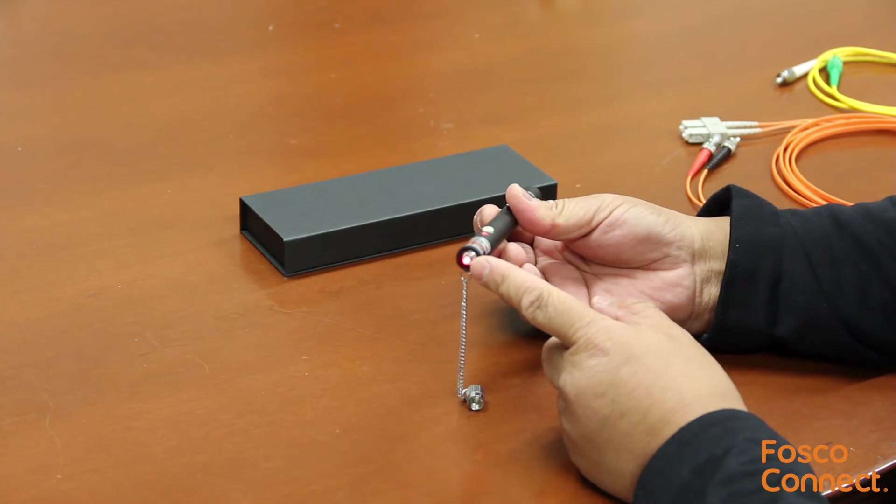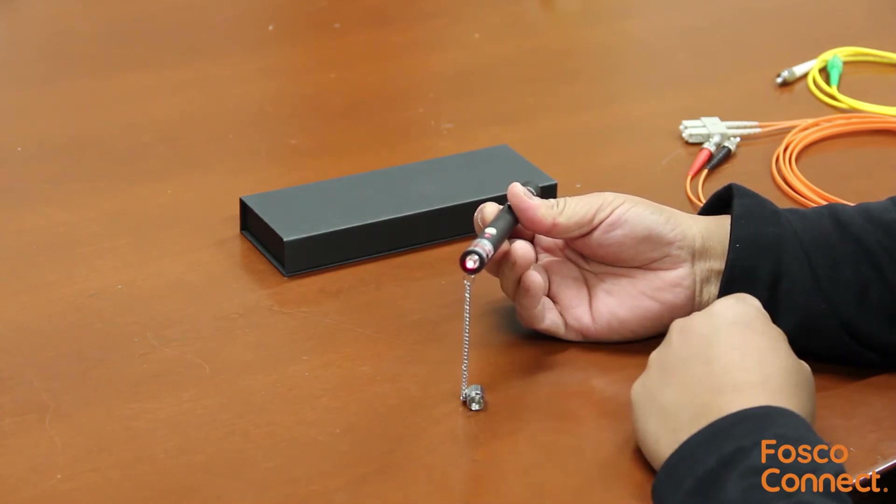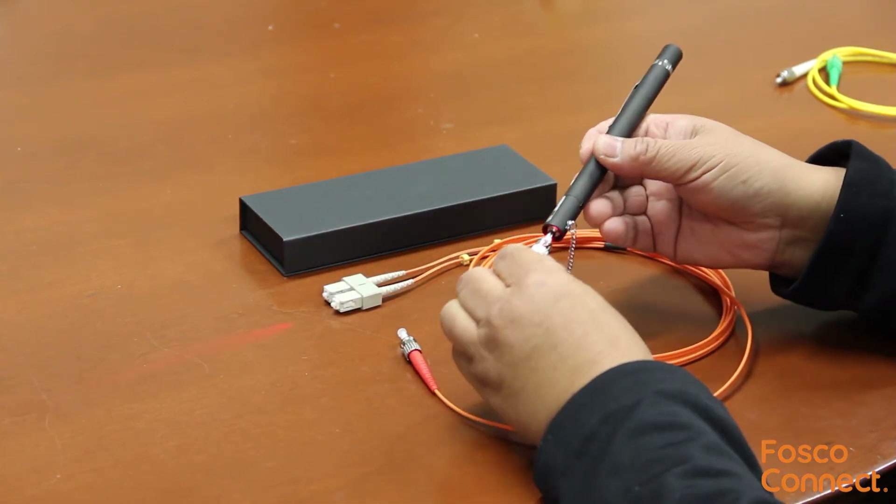It has a 2.5mm universal adapter that works with SC, ST, and FC connectors. Let's try on the ST connector first.